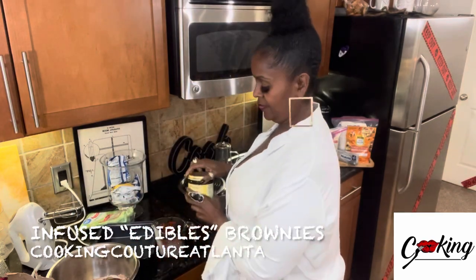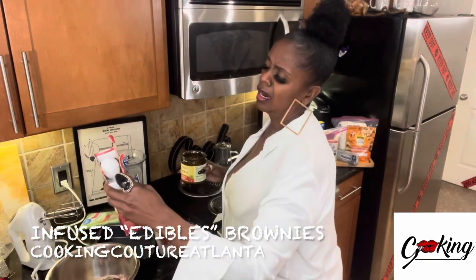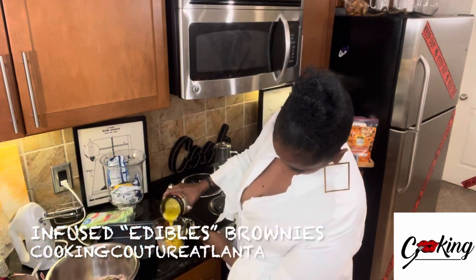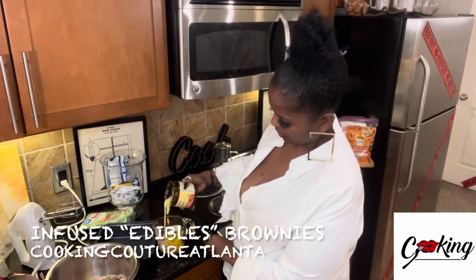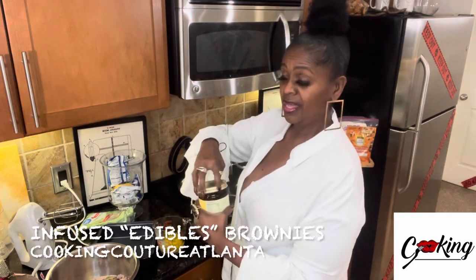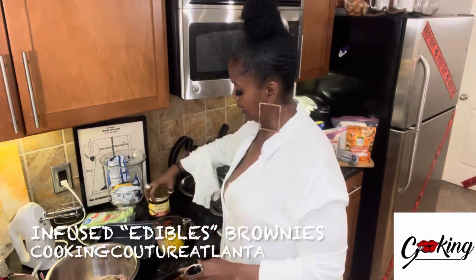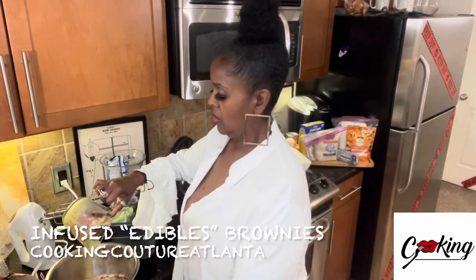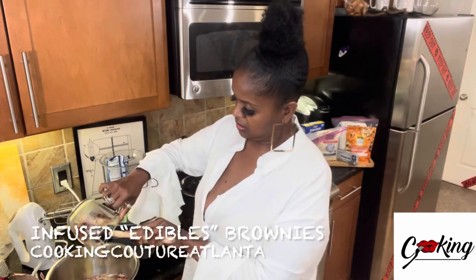Yes honey. It asks for a half cup of vegetable oil, but instead I'm using the cannabis-infused ghee. I'm really scraping this all out because I want every bit of it — this is the star of the show.